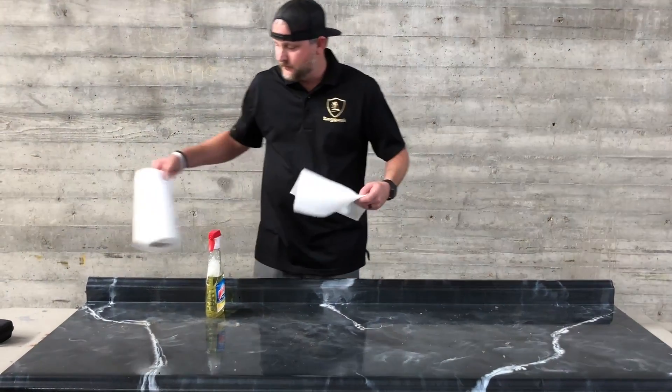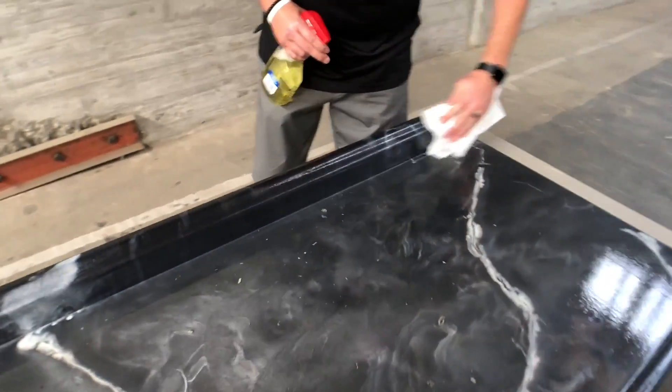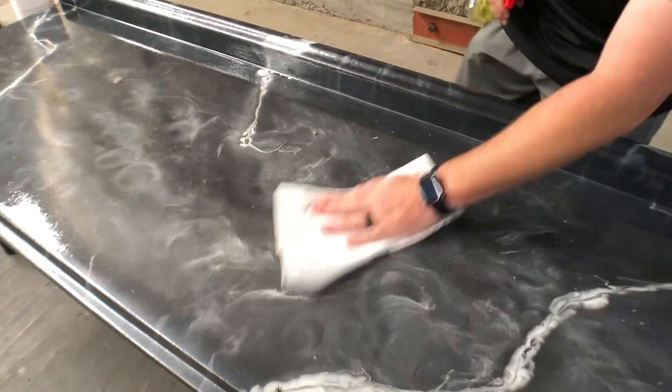If you're going to be using something different, it's always good to do a test spot, maybe in a corner somewhere — spray it on, wipe it off. Make sure it's not going to affect the epoxy, and then once you've got that, you're just going to go and clean.